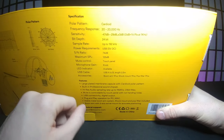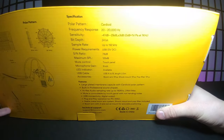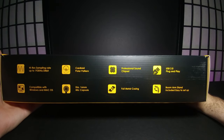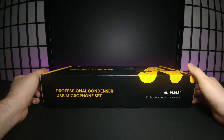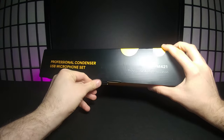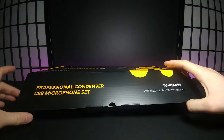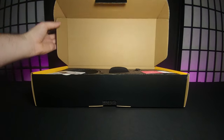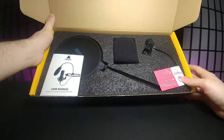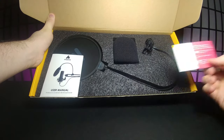It also shows a bunch of features on the front and down the sides of the box, which feels really premium. Without further ado, let's go ahead and open this up. Inside we get a little card asking if you're happy with the product.